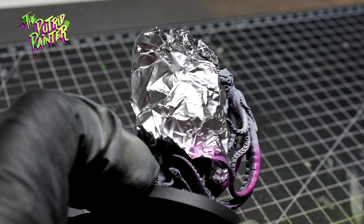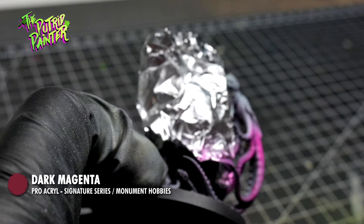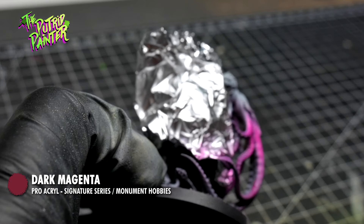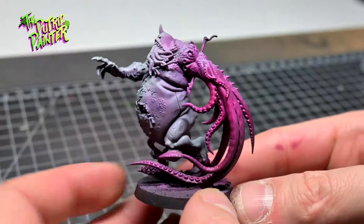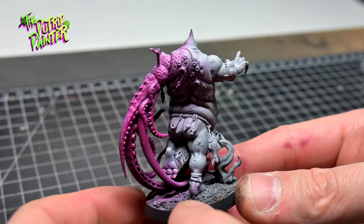The tentacles I sprayed with Dark Magenta, which is also from the same signature set as the Dark Plum. The Pro Acryl paints are really bright and they flow nicely out of the airbrush.